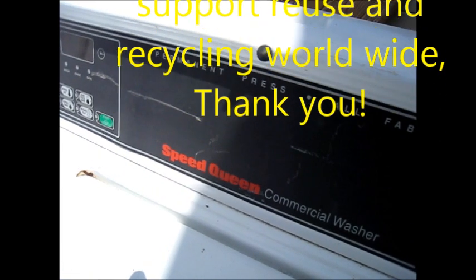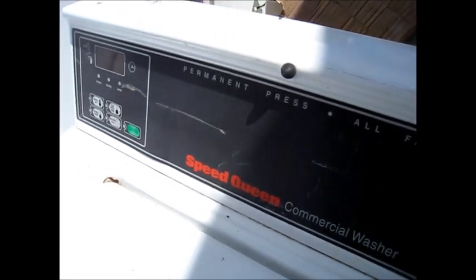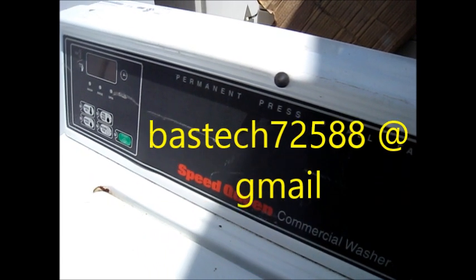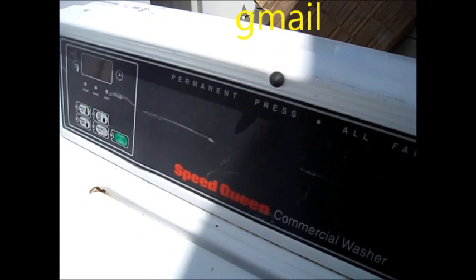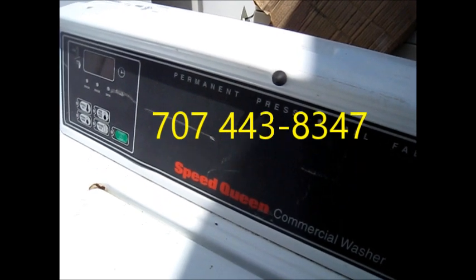Contact me at 707-443-8347, or BassTech72588 at gmail. Pay me the $25 and I'll send you the link to the repair video. Thank you for your support.